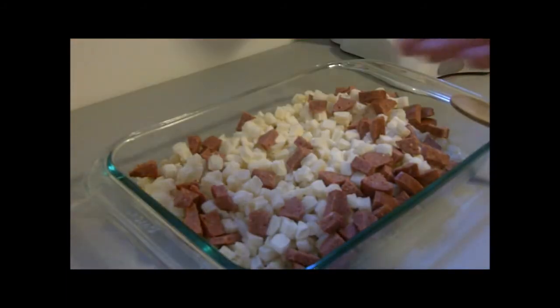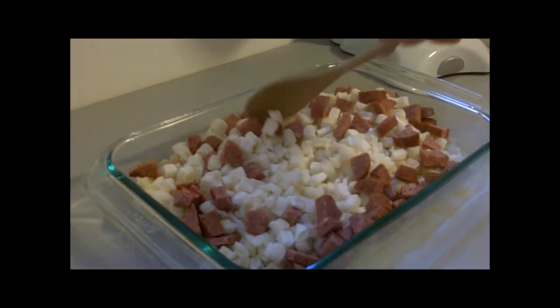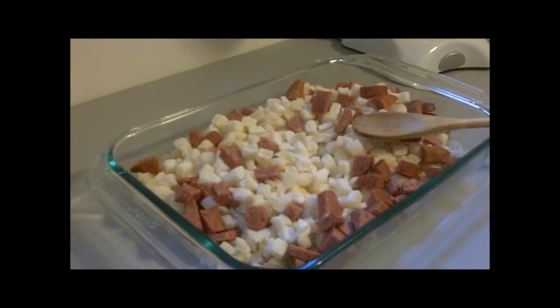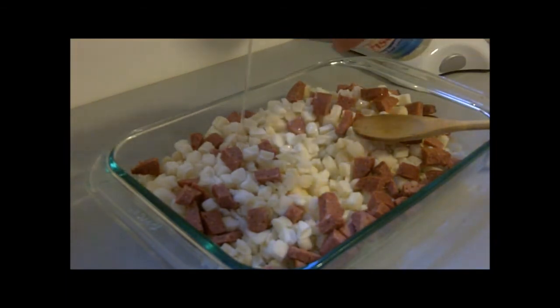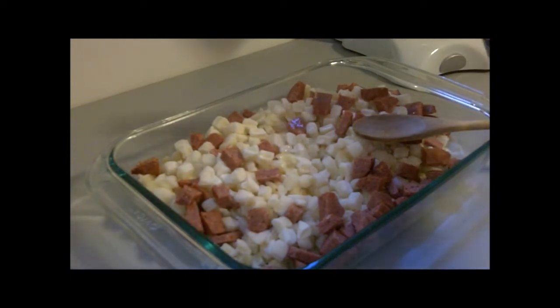Alright, so I got the summer sausage cubed up into the potatoes and now I'm going to add the oil and onion mix. I'll crack open my brand new bottle of oil here and just drizzle it on — no measuring. That looks good enough for me.